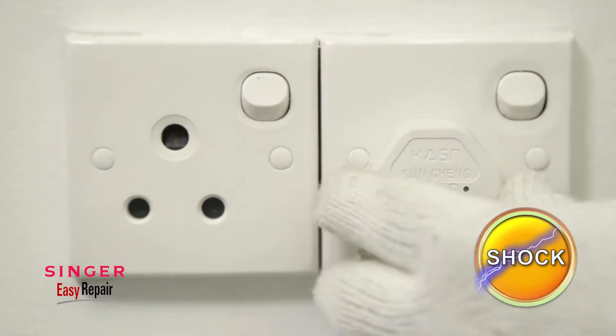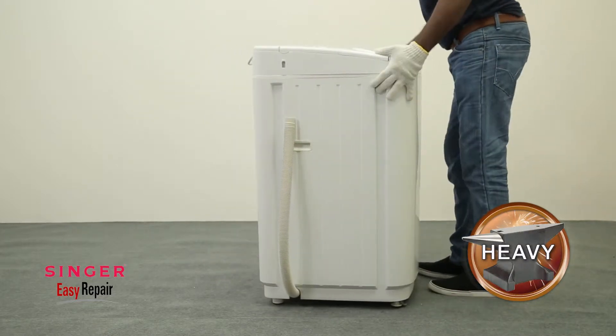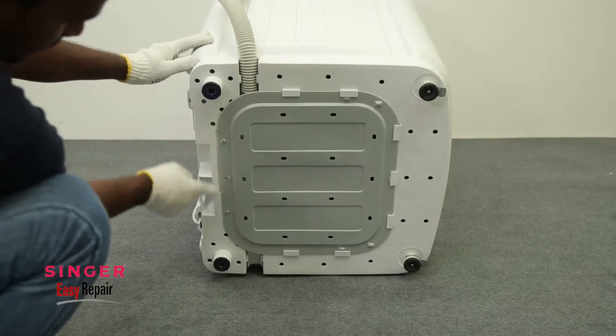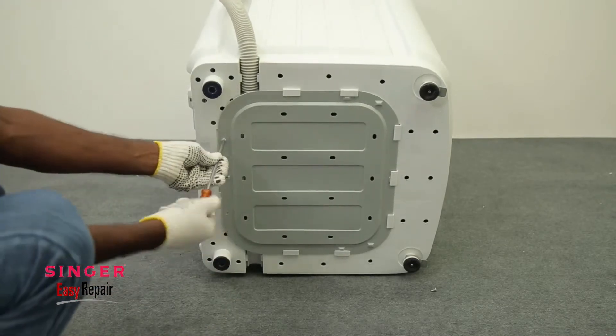First, disconnect the power. Then carefully lay the washing machine on the ground and remove the rat guard. You might remember how to remove the rat guard from our previous videos.